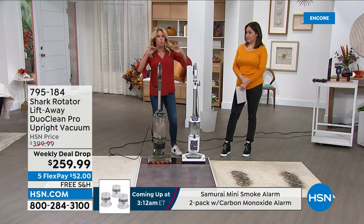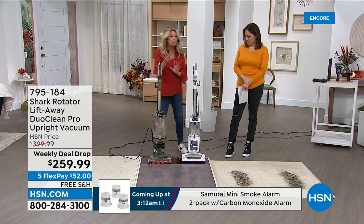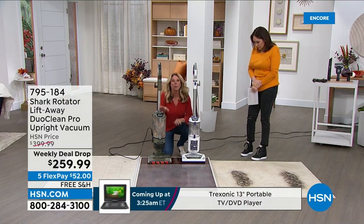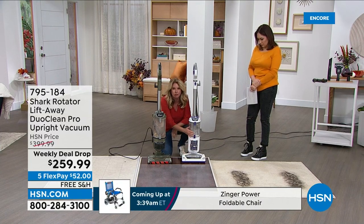So what kind of technology am I talking about? I'm going to break it down for you. Let's start with DuoClean. This is exclusive to Shark. This is what I want you to see. This white one right here, it's a Shark.